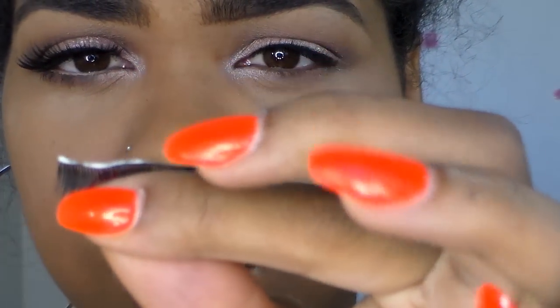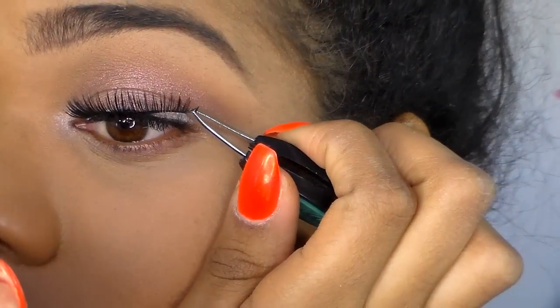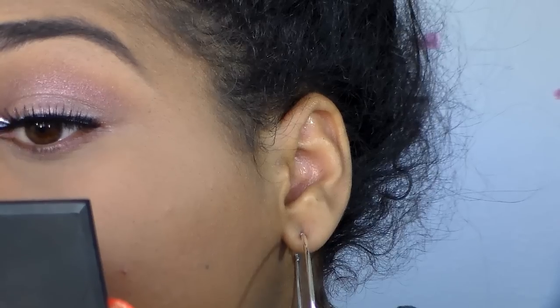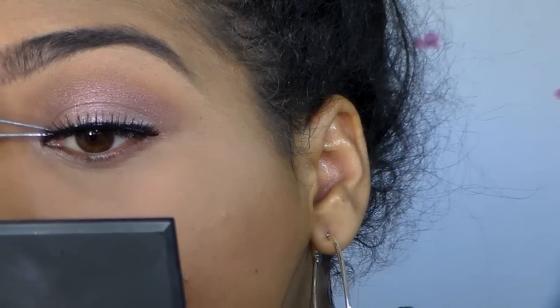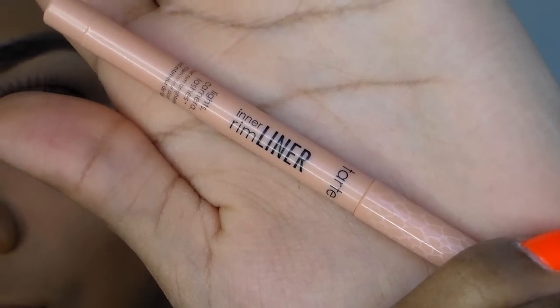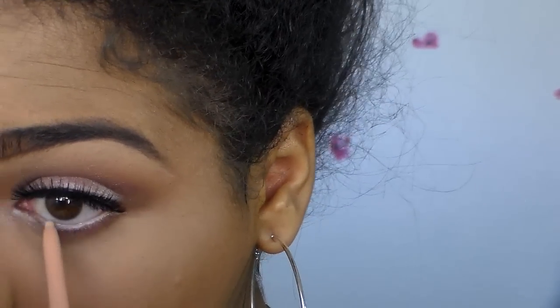I put some glue on and I'm going to place the eyelash on. What helps me is straightening the lash first, so that when I place it in the middle of my lid it's straight. It may not work for you but it may — you have to come up with what works for you. I'm using tweezers to push the lash as close to my lash line as possible. Then I'm going to use a tightliner to line my inner rim and waterline.